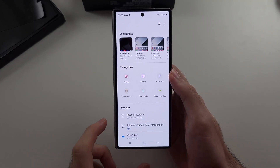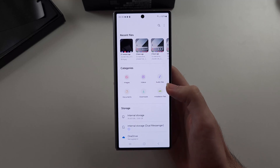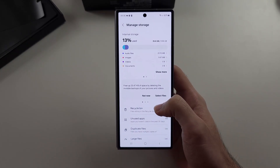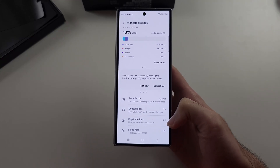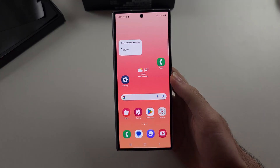The third thing we can do is just see if there's anything we can quickly delete. From the Files app, select the 'manage storage' option. We can check our recycle bin, go to unused apps and delete those. If there are duplicate or large files, we can select them and delete them off our device.